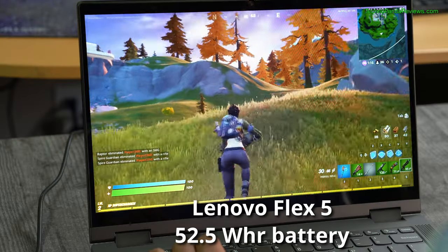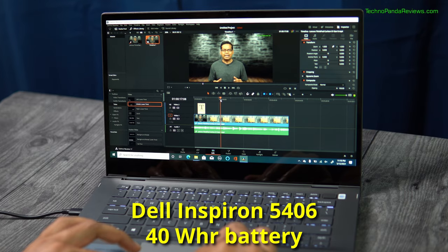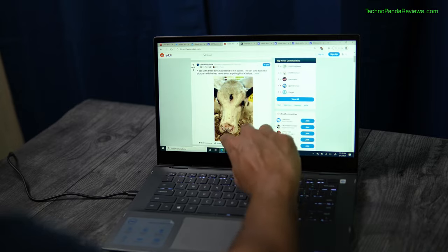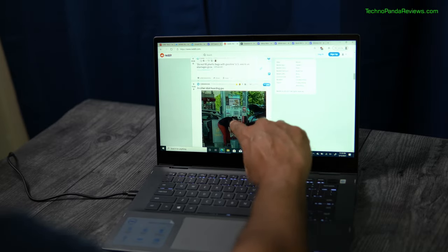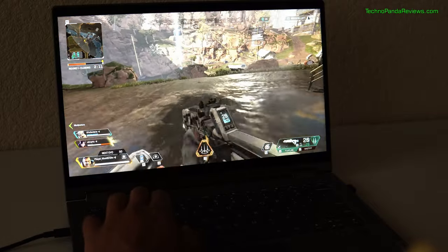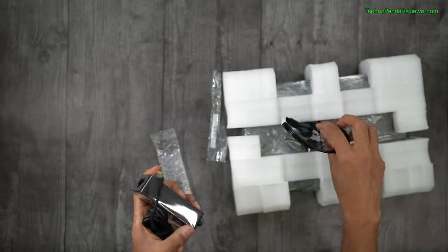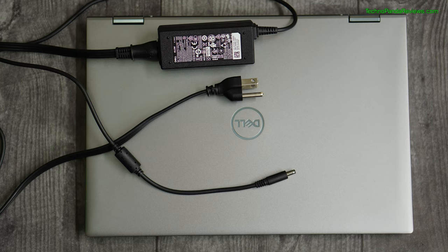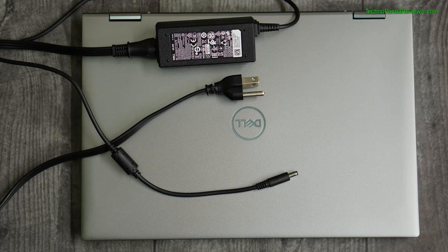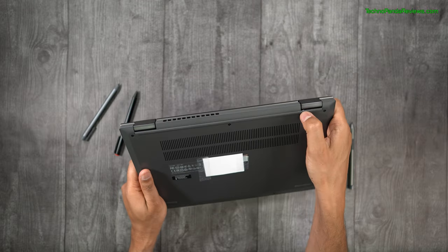Lenovo Flex 5 ships with a beefy 3-cell 52.5Wh battery while Dell Inspiron 5406 comes with a smaller 40Wh battery, so it's no surprise Lenovo delivers longer battery life. I got about 6 hours of battery life doing typical web browsing on Dell Inspiron 5406, while Lenovo Flex 5 delivered close to 8 hours. Lenovo also includes a 65W USB Type-C charger which charges from 0 to 80% in about an hour, while Dell ships with a smaller 45W barrel-port charger that takes much longer.